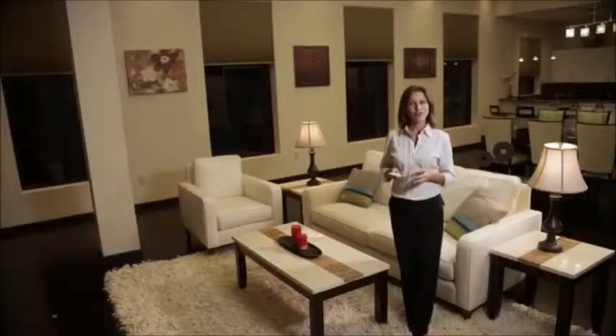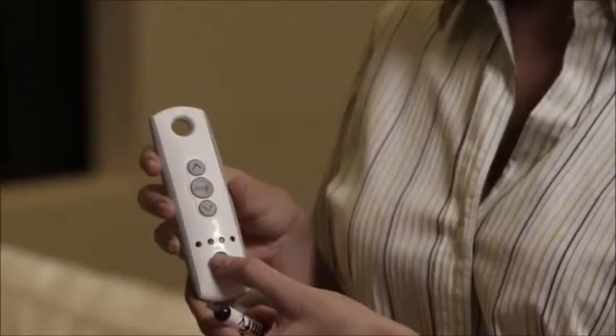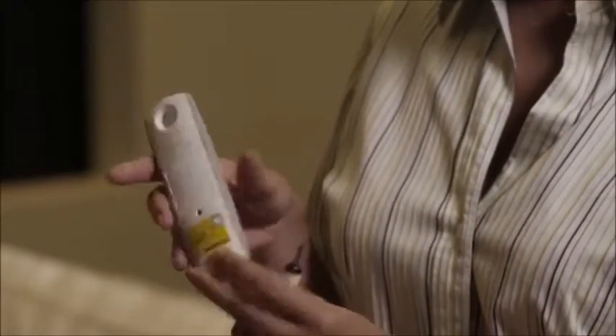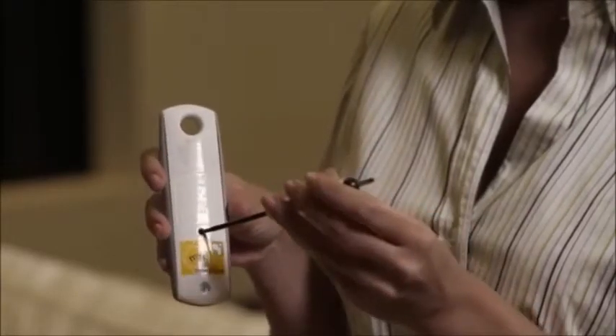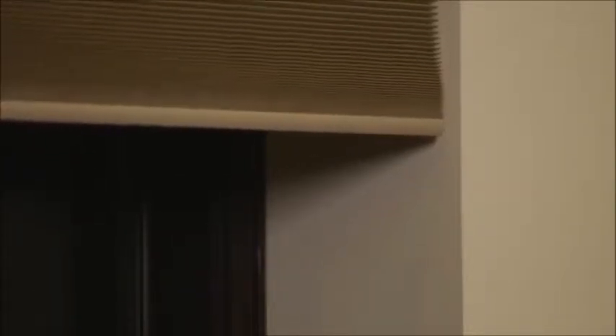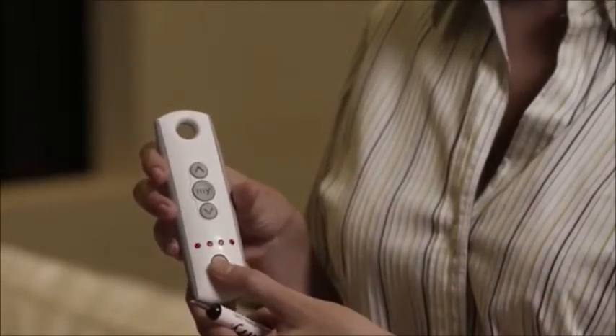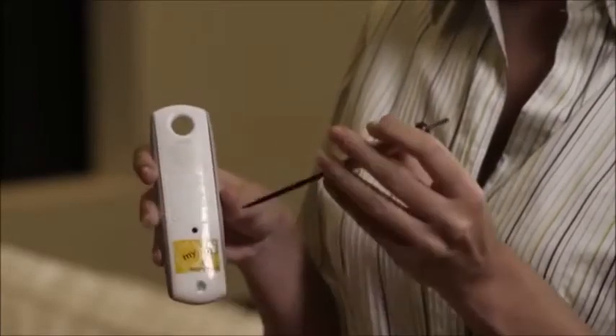Now for shade 4. Copy on its current channel, then select the group channel and paste.